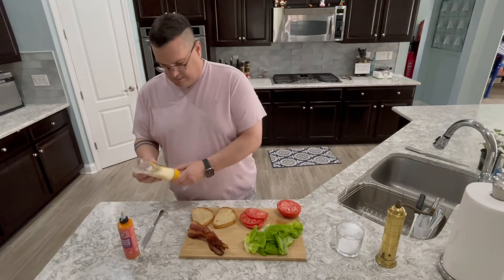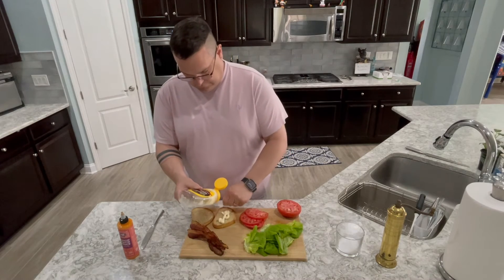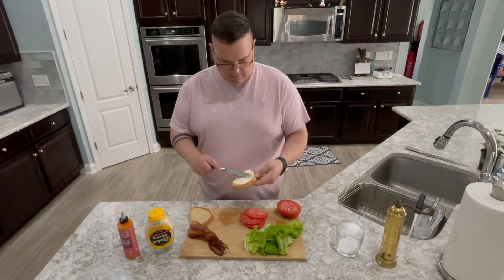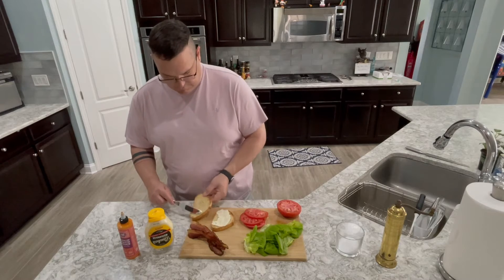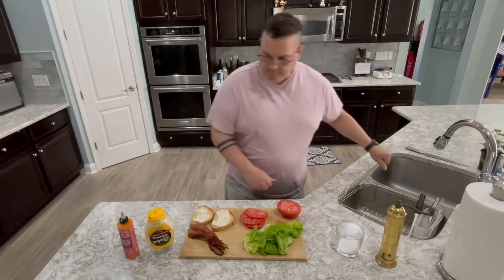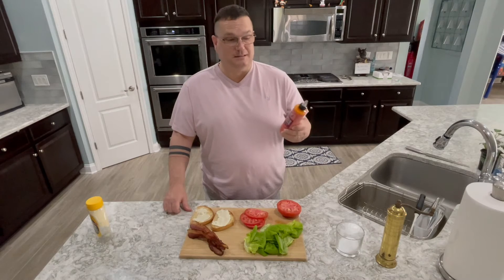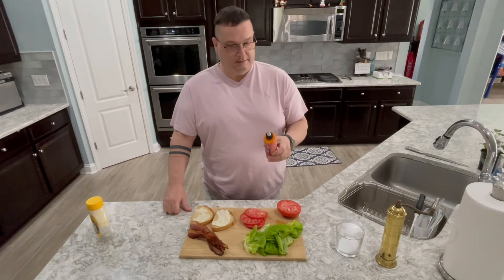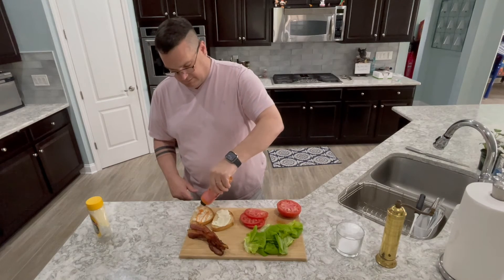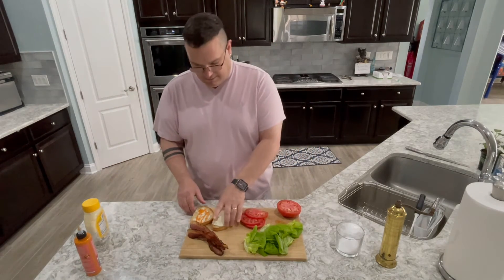So to start off with, I like to use a little bit of mayo on the bread. I'm just going to spread that around. You can also use this stuff from K-pop Foods — it's a kimchi mayo sauce. It's got a really good flavor to it, a lot like kimchi. This stuff is amazing on eggs. I'm going to add a little bit of this just because I love the flavor. You don't have to — just mayo is fine. My dad hated mayo; he put a little bit of butter on his. Not like there wasn't enough fat on the bacon.